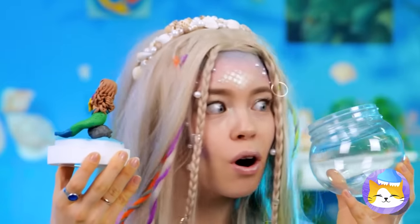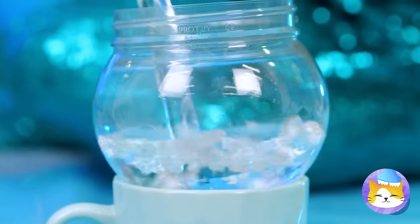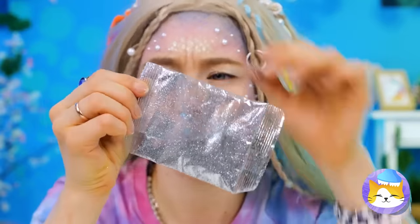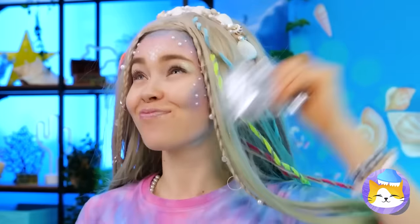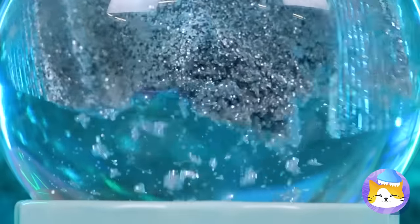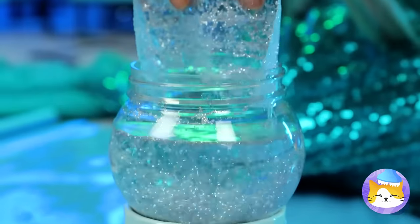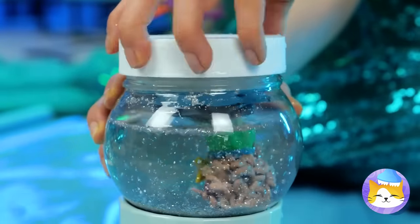Look, an empty container. Are you making another fish tank? Or is this a sea monkeys sort of deal? It's a mermaid snow globe! Now she can live forever in a winter wonderland — from little mermaid to snow queen.